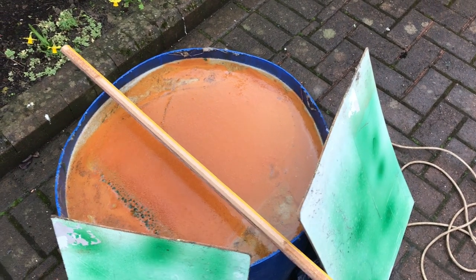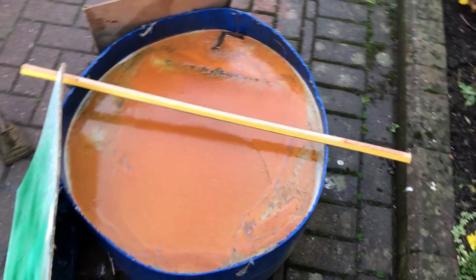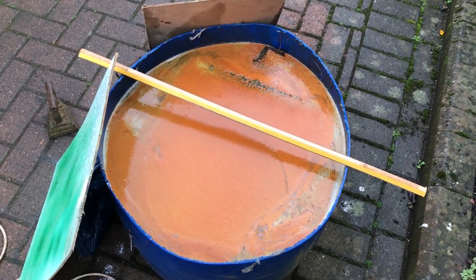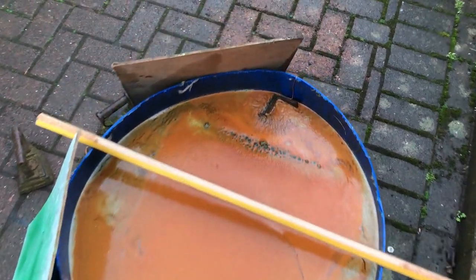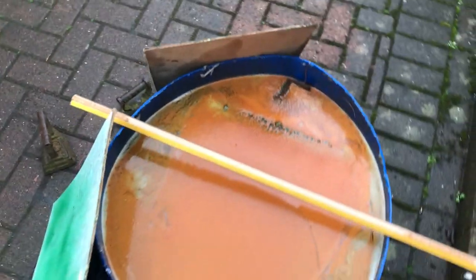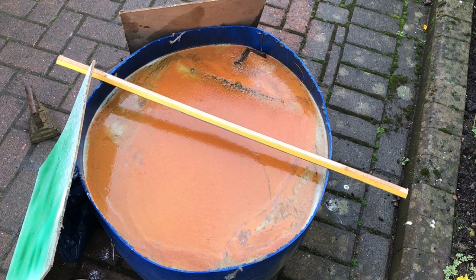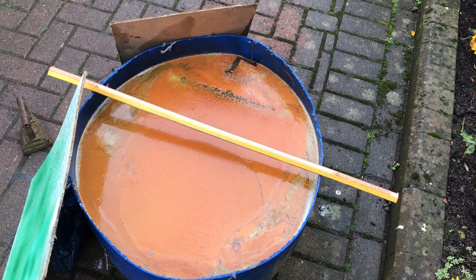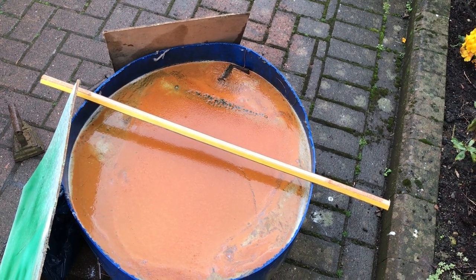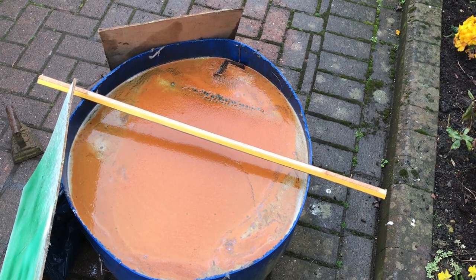Eight o'clock the following morning. And we've got what looks like an enormous bowl of tomato soup. Looking brilliant - you can see it bubbling away merrily. It's maybe not as vigorous as I would have hoped, but then again it is a tiny power pack. We're going to let it continue for another 24 hours before we do anything about it.